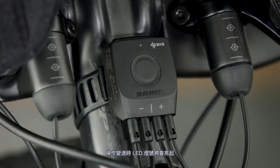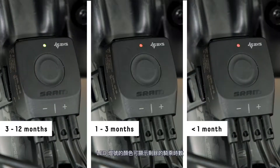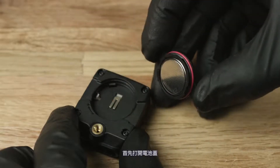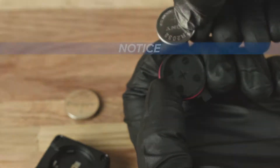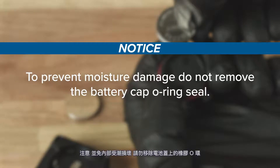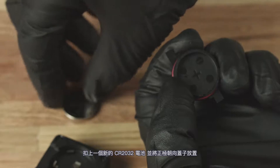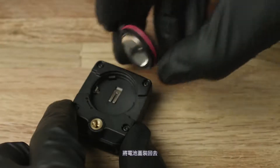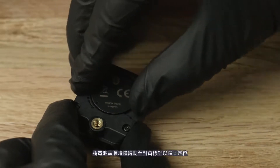The LED lights up when a shift is performed, and the color of the LED indicates the ride time remaining. To replace the battery on a blip box, remove the battery cap, then remove the battery from the cap. To prevent moisture damage, do not remove the battery cap o-ring seal. Insert a new CR2032 battery with the positive sign facing into the cover, then reinstall the battery cap. Rotate the cap clockwise to align the dots and lock it into place.